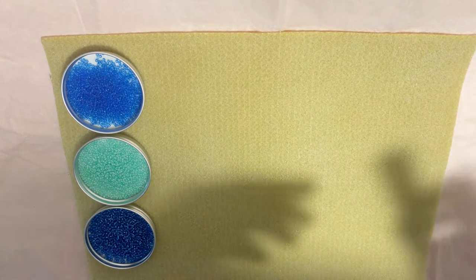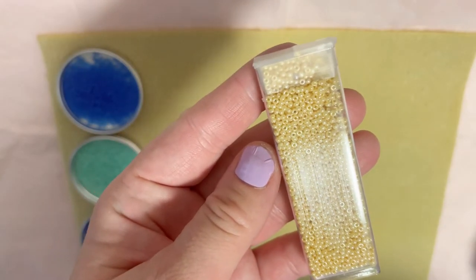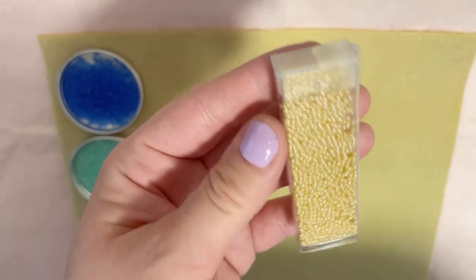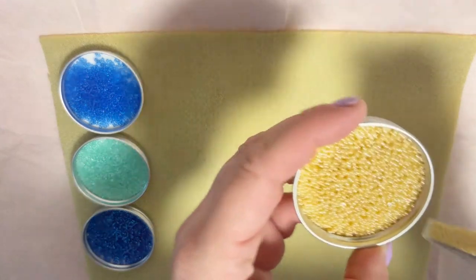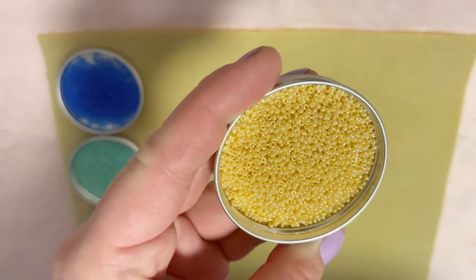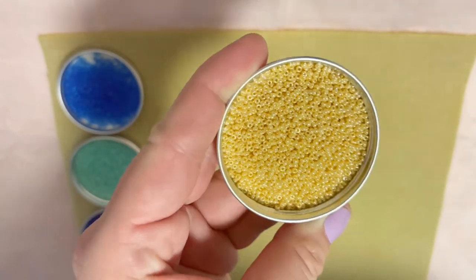Color number four is Crystal Ivory Gold Luster, with a retail cost of $4.00. Let me take it out of the package and show you closer. This color can definitely go with many many projects.